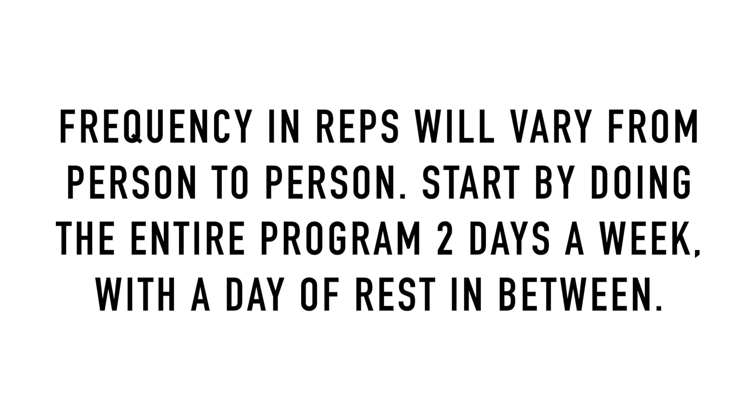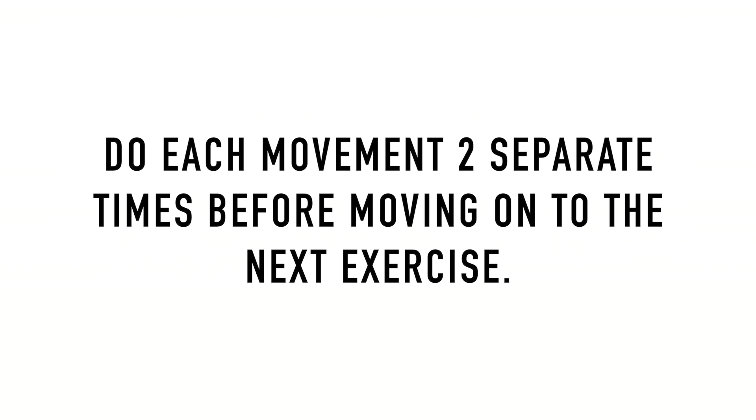Frequency and reps will vary from person to person. Start by doing the entire program two days a week with a day of rest in between. Do each movement two separate times before moving on to the next exercise.